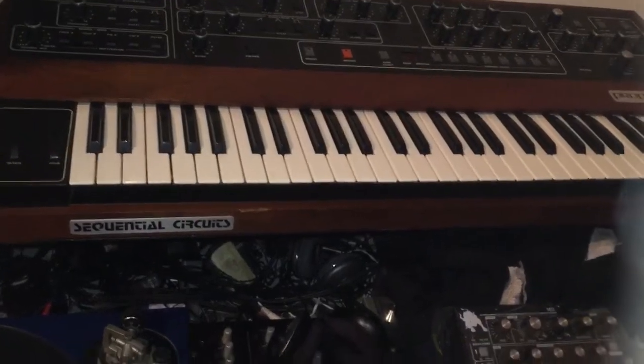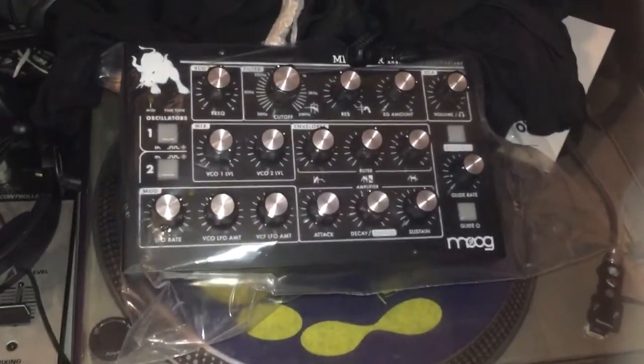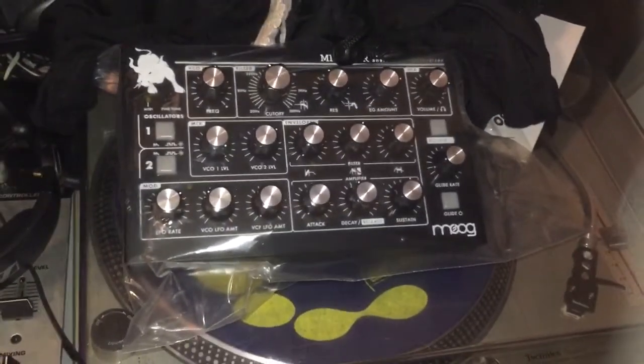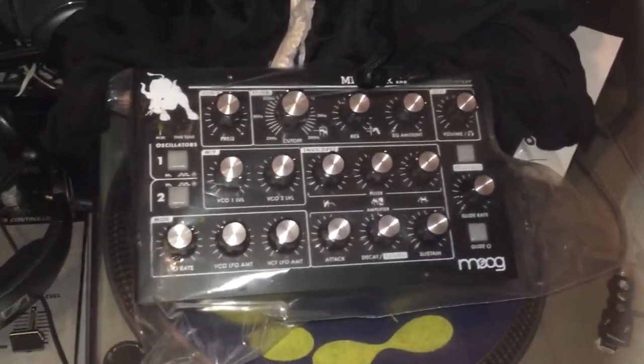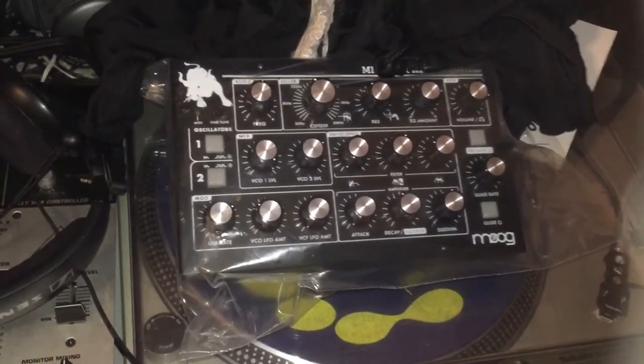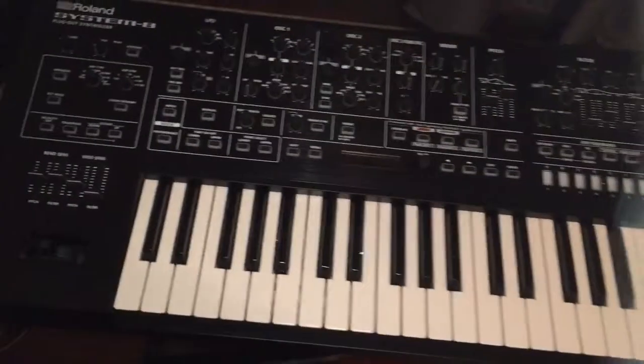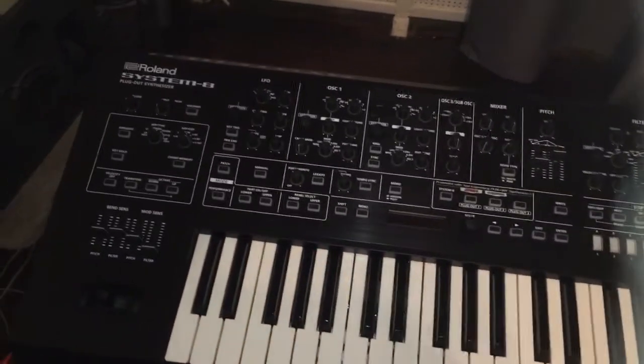Fast forward many many years, we have the Moog Minotaur bass synth. I just got this — very beefy low end. It's an inexpensive Moog synth but it's limited to four octaves. Another brand new piece is the Roland System 8.